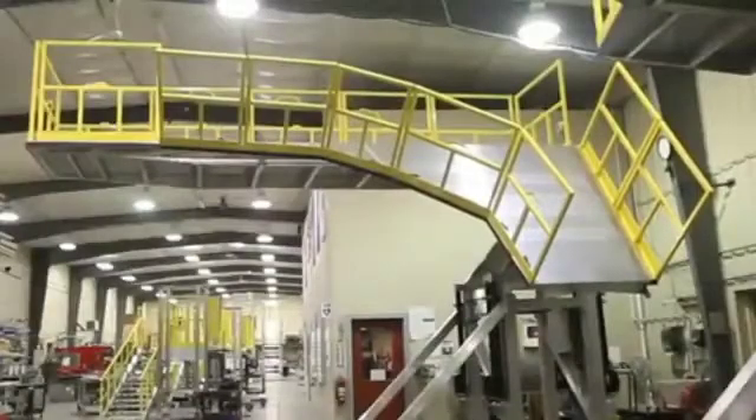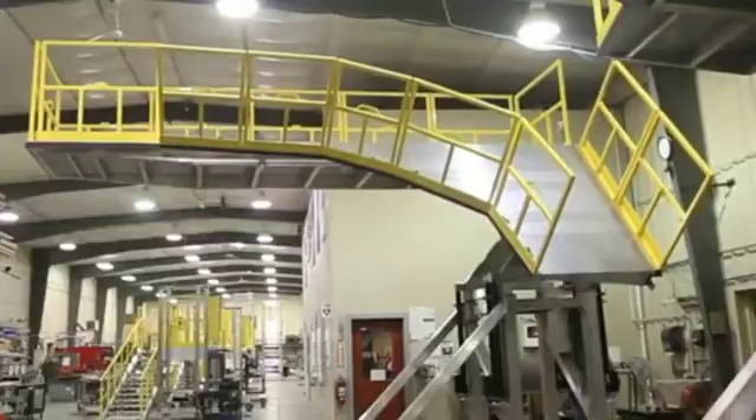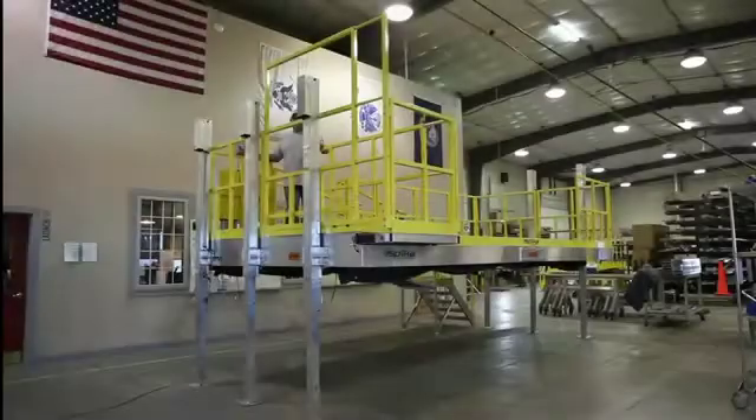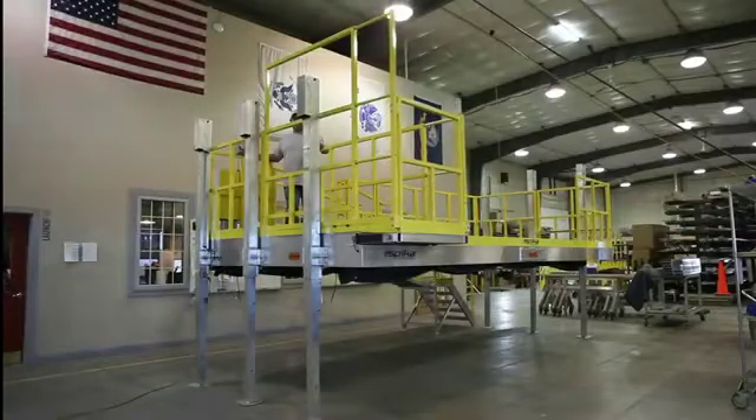Utilize electric actuation to lift, expand, or extend a deck to meet your access goals.